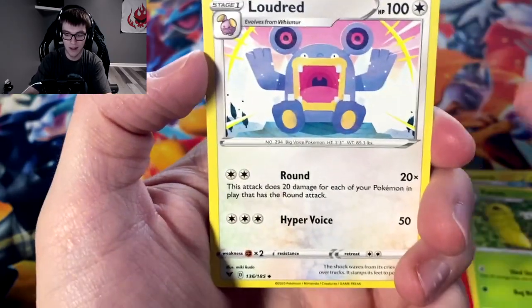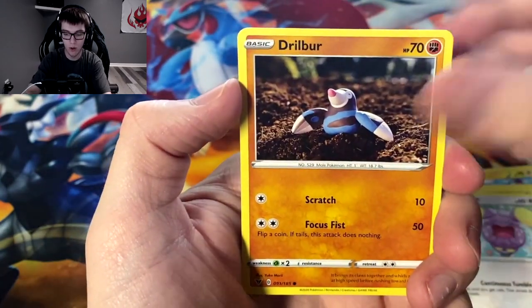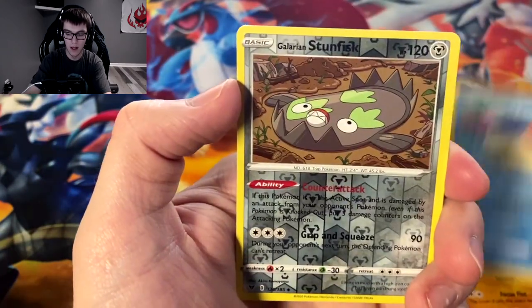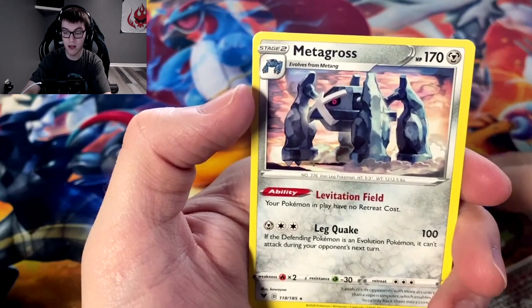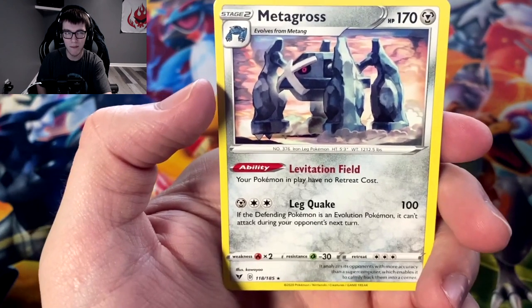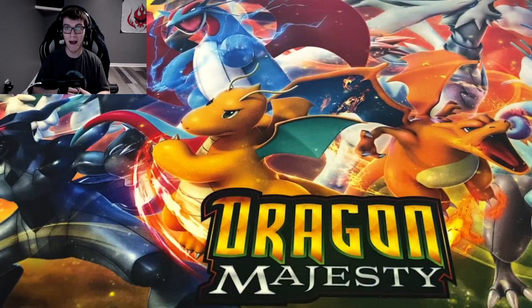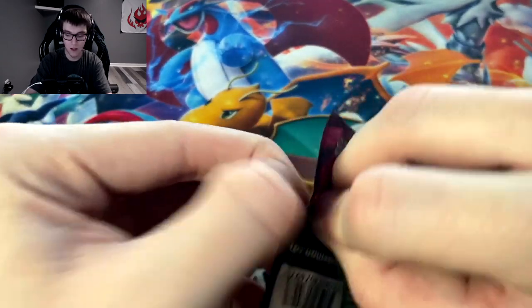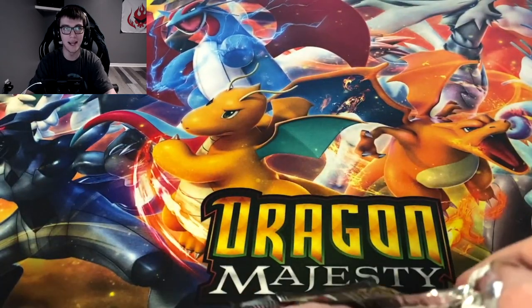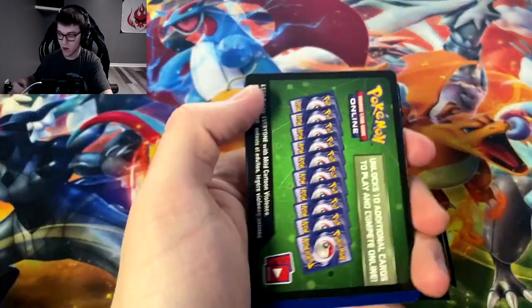Electric, Kakuna, Loudred, Whirlipede, Ninjask, Whismur, Drillbur, Wailmer, reverse Galarian Stunfisk, and we got Metagross! This might be the first Metagross I've got out of any of the boxes. I actually have a shiny Metagross in Sword and Shield — I found a shiny Metang in the Crown Tundra. I actually really like Metagross so I'm kind of happy to have that.